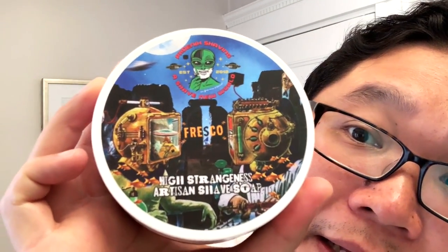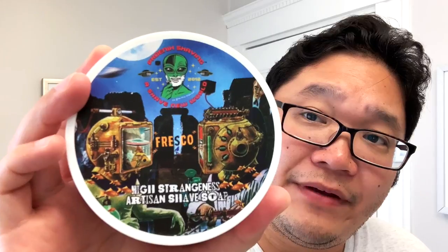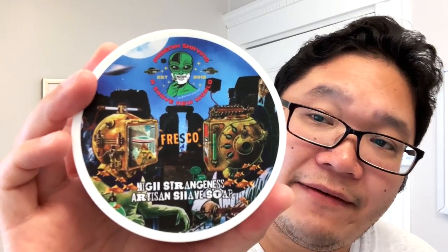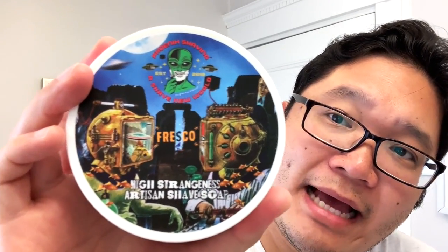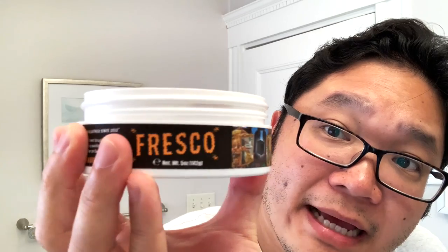Let's take a look at the label. We can see the kind of common themes that Phoenix Shaving often uses — sci-fi, spacey, pulp novels, all that good stuff. Let me take the lid off. There's also a side label. Oftentimes I forget to show the side label, though not all soaps have one. I know it's hard to get the side labels on since they usually apply by hand — sometimes they can go on a little wonky, but this one looks like it's been put on straight.